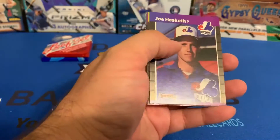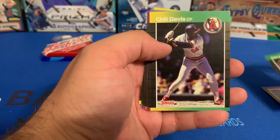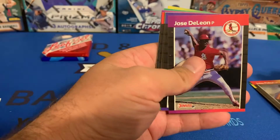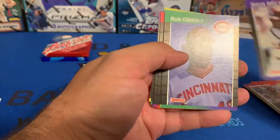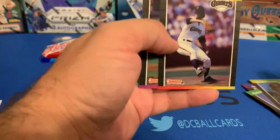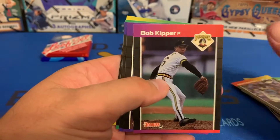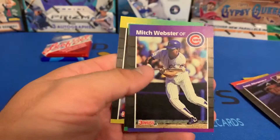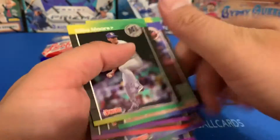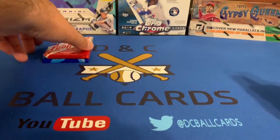In the '89 Donruss we got a puzzle piece, Joe Hesketh, Darrell Boston, Chili Davis, John Fishel, Jose DeLeon, Steve Jeltz, Rob Dibble, Mark Parent, Atlee Hammaker, Bob Kipper, Jose Alvarez, Mitch Webster, Mackey Sasser, and Mike Moore. Struck out once again. Now we've got '90 Leaf Series Two.